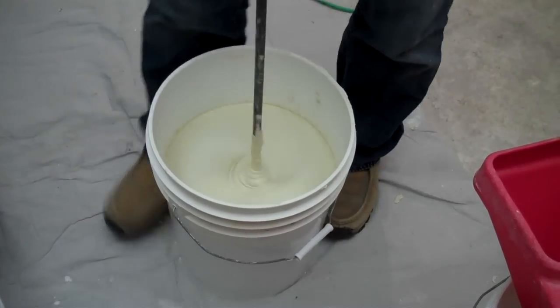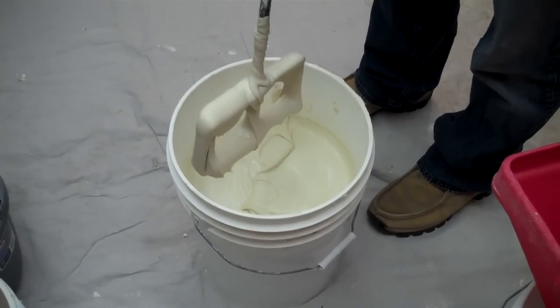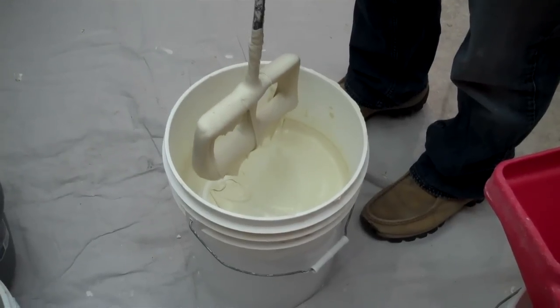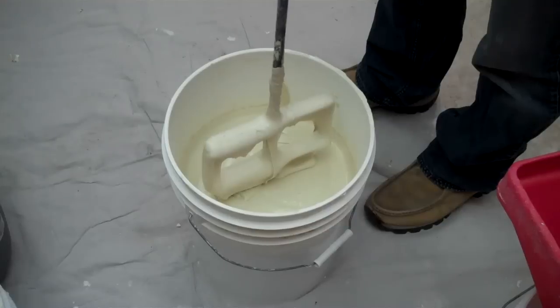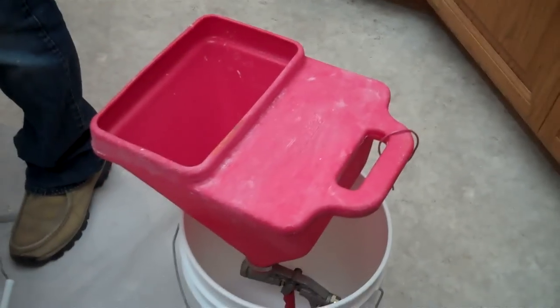Pull it up so I can see it drip. That looks good — that's a good consistency right there. So we're going to go ahead and set that off to the side and put it into our spray rig.